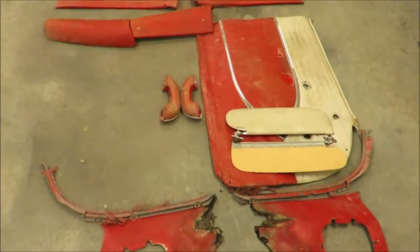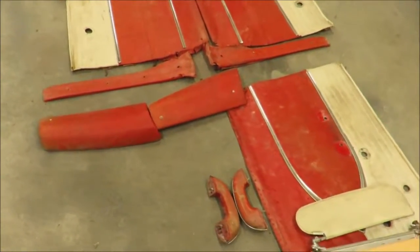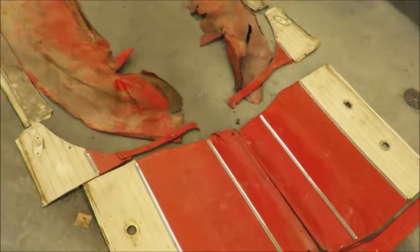Missing the one door panel — it had a different door on it, so it didn't have one. There's lots of welting, of course.